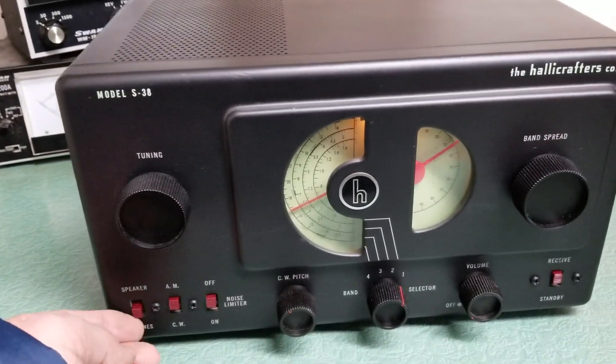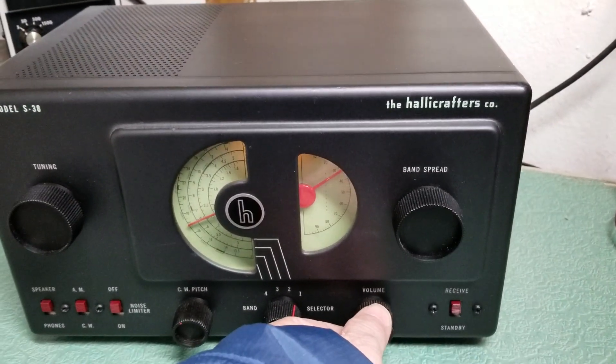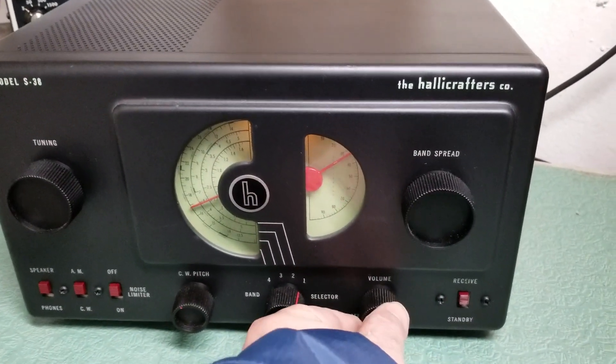Just real quick, I wanted to show you that it is receiving nicely. I have a short antenna on the back, so it doesn't need much volume at all. As you can see, I'm barely turning it up.